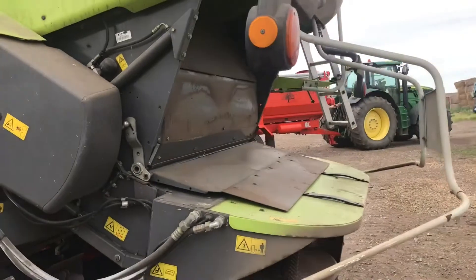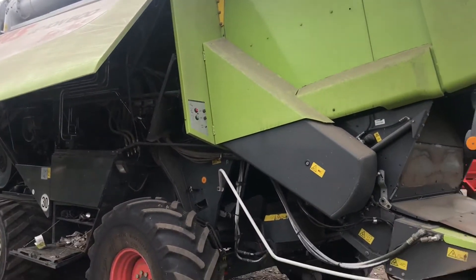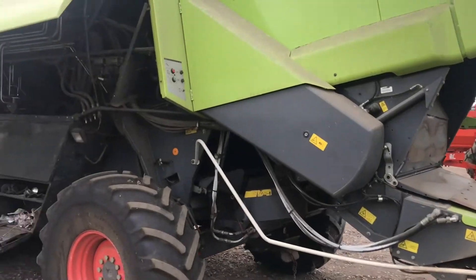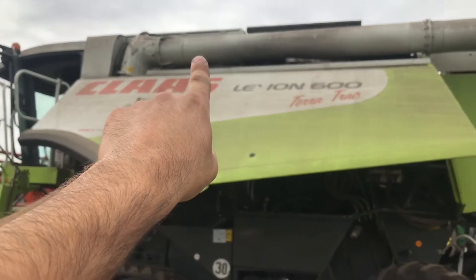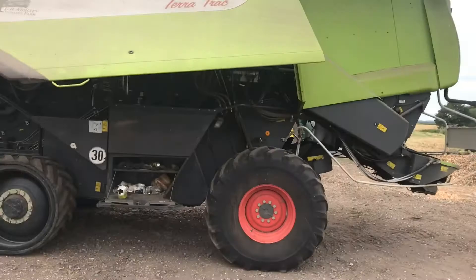This is a rotary combine. Walker combines work a little differently — they walk the straw out the back of the combine, with the walkers being essentially a larger version of the sieves. Any grain that falls through goes right back up to the tank, which is at the top there with the lids open, and then it comes out the spout when we're ready to unload into a trailer.